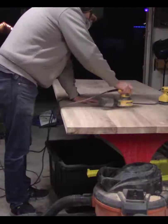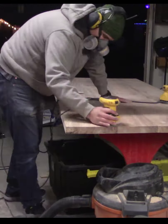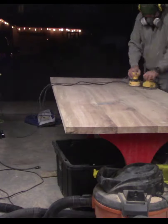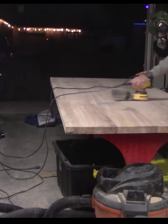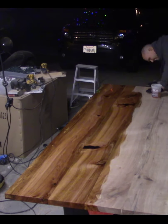Sanding took quite a bit of time, moving up through the grits and sanding the sides. Finally, I put on some finish. The finish brings out all your mistakes, so I went back and did some more sanding in some critical areas.